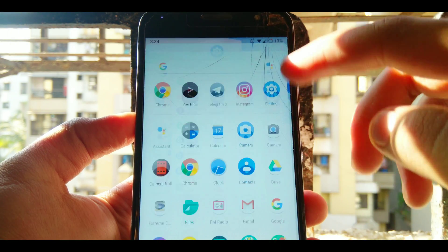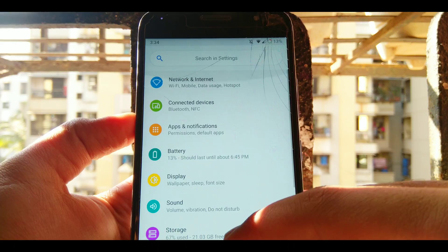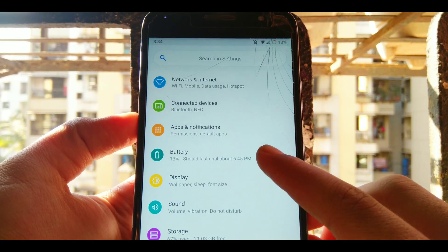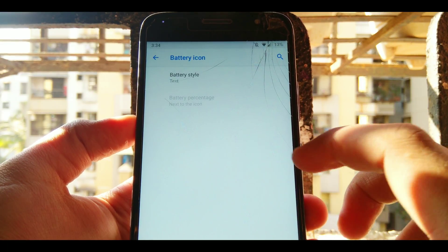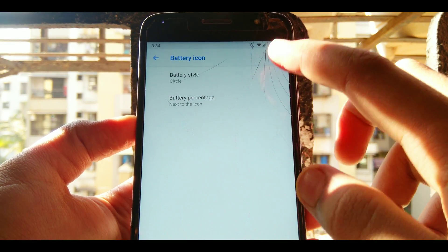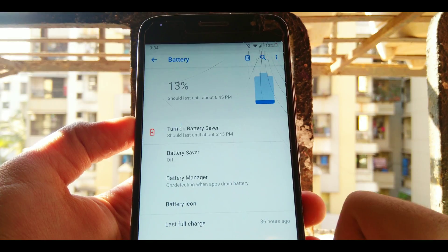Being a custom ROM, it has some fine sprinkled customizations which can be found in settings. The very first can be found in the battery section — you can customize how your battery icon looks, with options like text, circle, and many more.